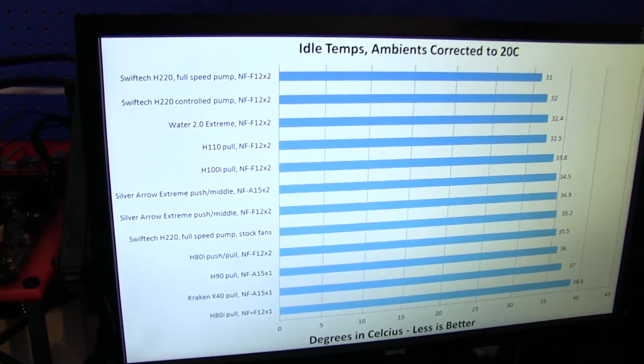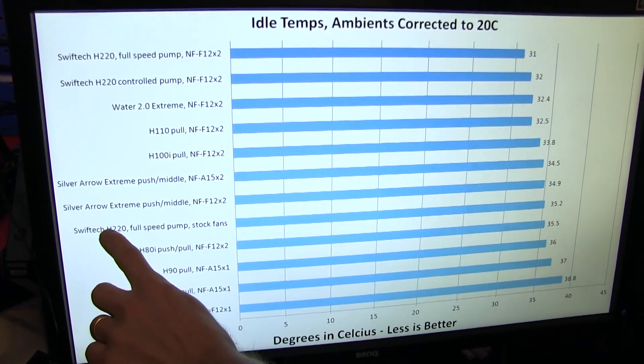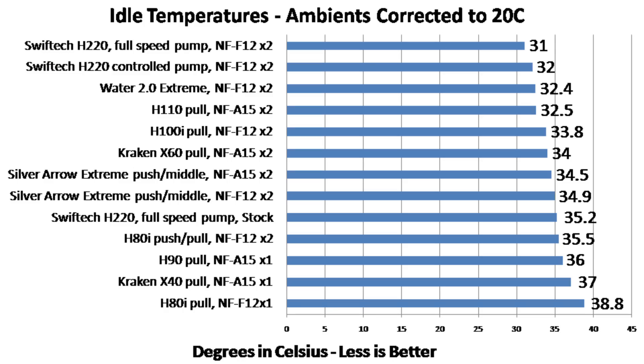Because we were curious how Swift-Tec's Helix fans performed, we decided to run the H220 at full pump speed with the stock fans. It was right in there with air coolers and some single 120mm and single 90mm radiator coolers, so we were a little concerned. However, when we ran it with NF-F12s, we got some of the best idle temperatures we've ever seen — even when we turned the pump down to a fraction of its full speed, making it near silent. The pump was loud at full speed, but the good news is you don't have to run it there.